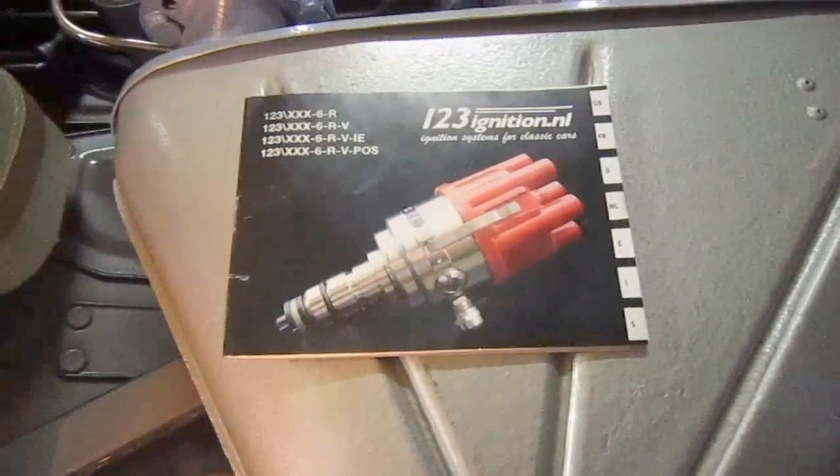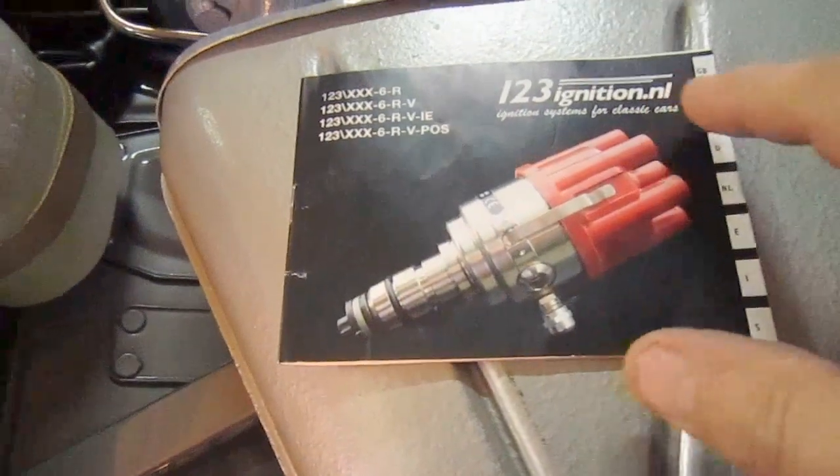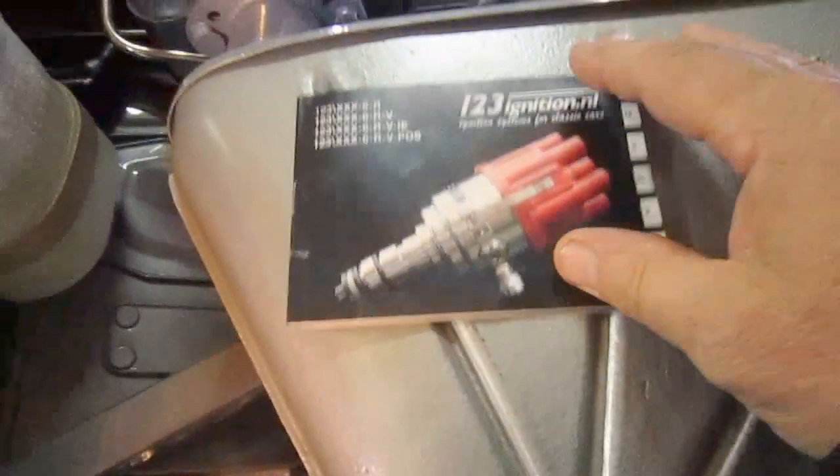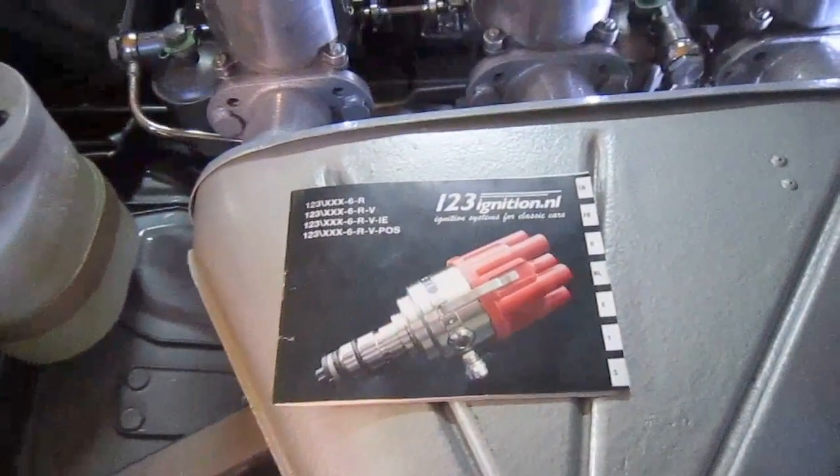I've fitted up this new 1-2-3 ignition. It's from the Netherlands. I've put the system on and it works really well — lots and lots of power.